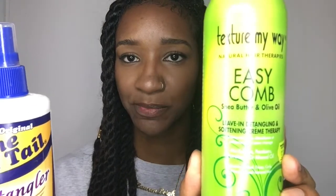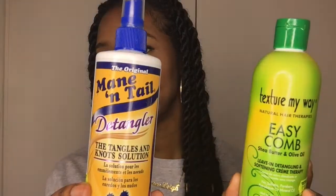First I'm going to start with the detanglers. I've got two detanglers I've been using — I prefer one for my hair and the other for my kids' hair. I've got Texture My Way Easy Comb and then I've got Mane 'n Tail detangler. Price-wise, this one is £3.99 and this one is £3.50.